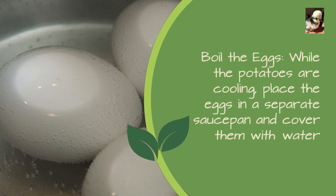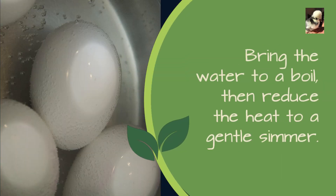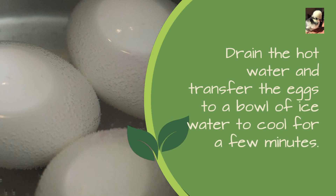Boil the eggs: while the potatoes are cooling, place the eggs in a separate saucepan and cover them with water. Bring the water to a boil, then reduce the heat to a gentle simmer. Cook the eggs for about 9 to 12 minutes, drain the hot water, and transfer the eggs to a bowl of ice water to cool for a few minutes.